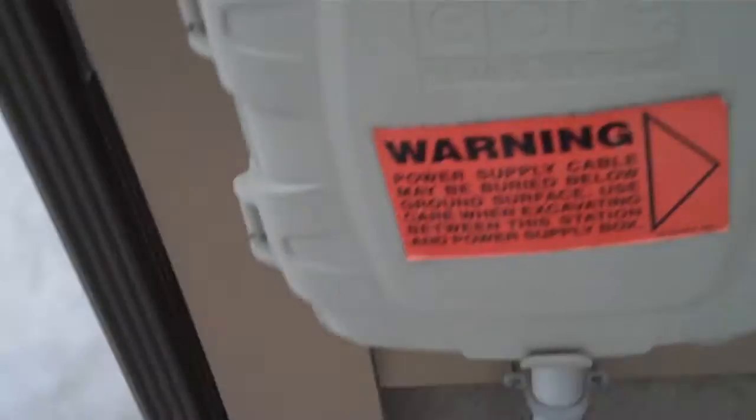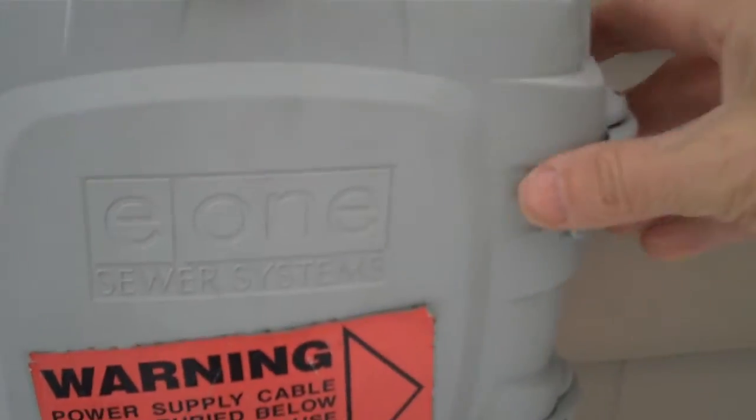Gunner's not going to have a problem with that, but Gunner actually has a different problem with his pump right now and I wanted to show you that. Here's his alarm panel and we're going to do a test on his panel here.